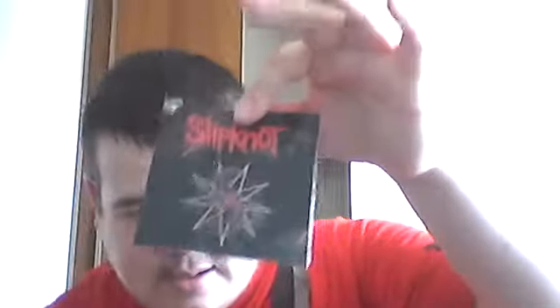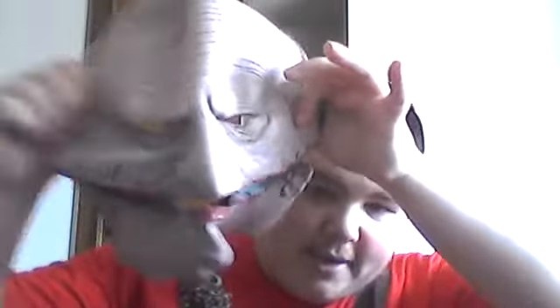Here's the nice Slipknot tag that came on the mask. And here's the mask itself — this is the Slipknot Corey Taylor Mask.